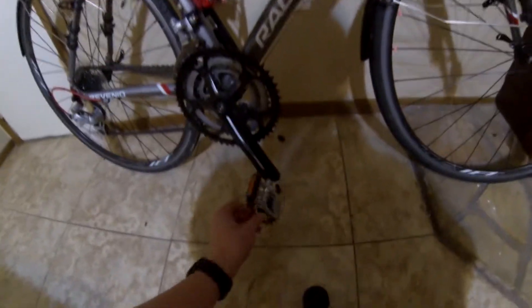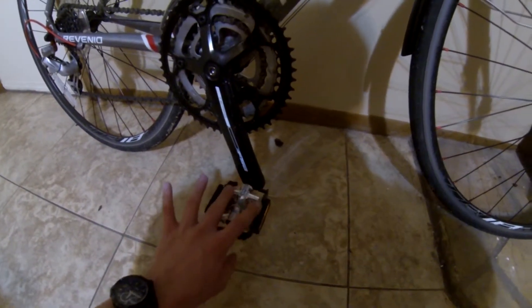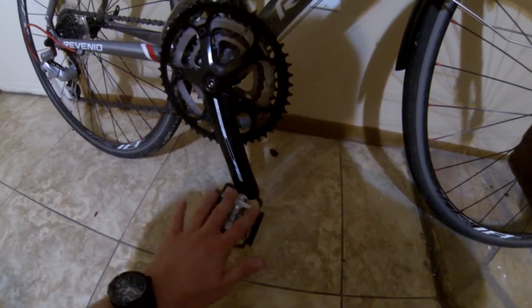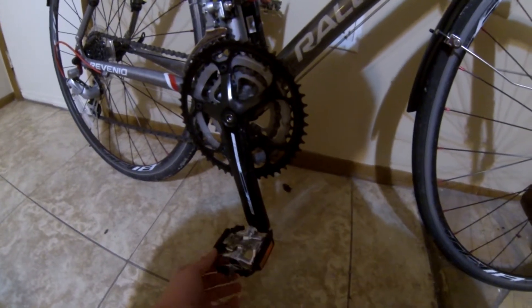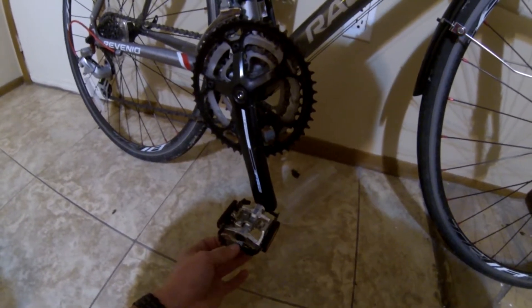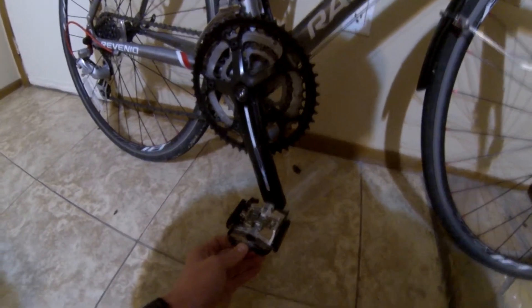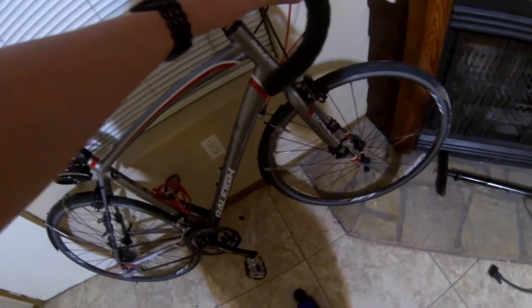I got rid of the factory pedals and got these half clip-in, half regular pedals. They're made by a company called Sun, Sunlight or something like that — about 40 bucks. These pedals are absolutely garbage because the bike tipped over once, and it bent them up. I had to hammer it back into place because it was extremely uncomfortable the way it was bent. But, 40 dollar pedals.